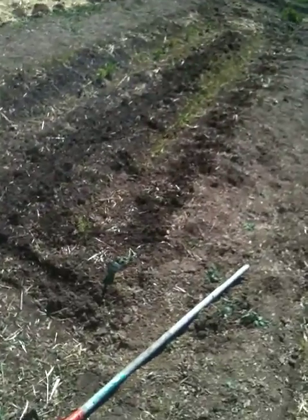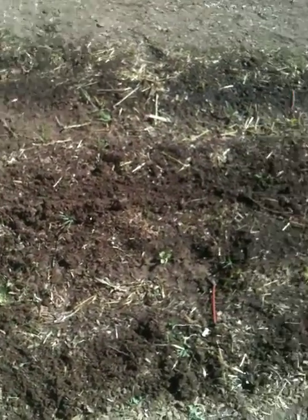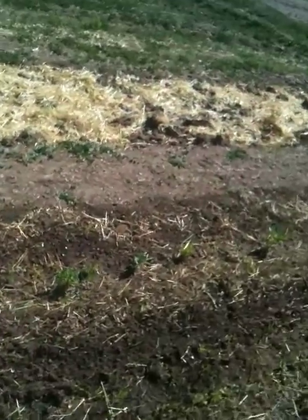Now what I did — and I don't know if this is going to work or not — there's my sugar peas, fava beans. I also put in something called caldoon; it's related to a thistle and an artichoke, something different.